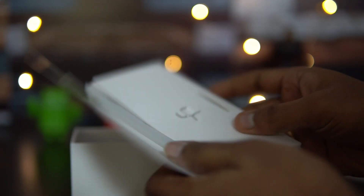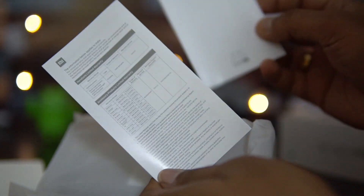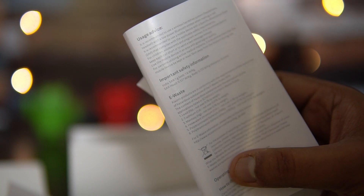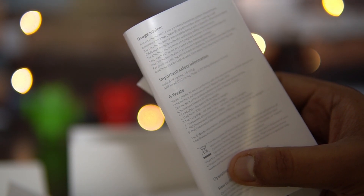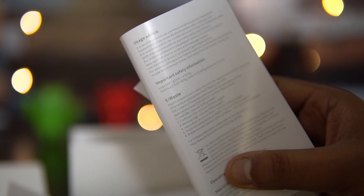Opening the box, there's a small inner box containing a case, SIM ejector pin, manual, and warranty information. The SAR value for head is 0.527 and body SAR is 0.722. You also get a standard TPU case which gives decent protection for the device.